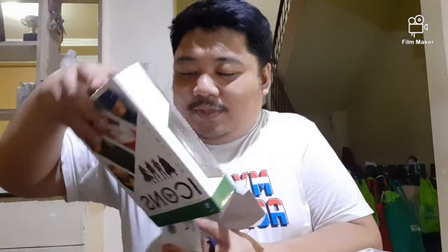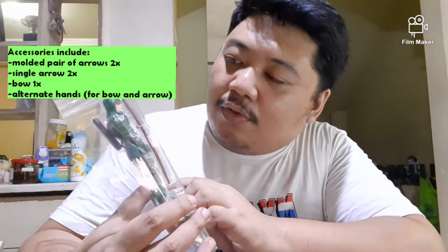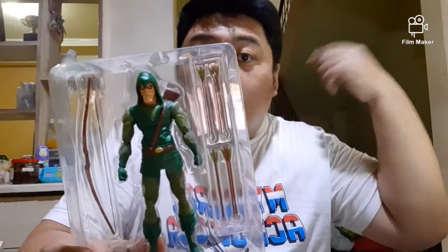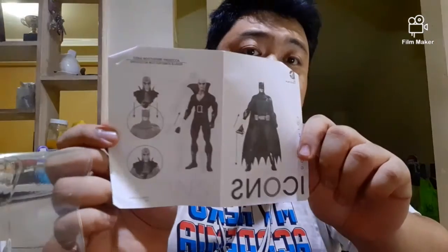We are currently in quarantine — a particular virus has taken the world by storm. Anyway, let's look at what we have in the box. Of course we have the figure, and inside we have a bunch of arrows. We only have two working arrows, and these two bundled ones are just for the quiver. He has a couple of hand accessories we'll look at later, of course a bow, and a little instruction manual — nothing too huge. There's also a quick guide on how to change hands and put on accessories.